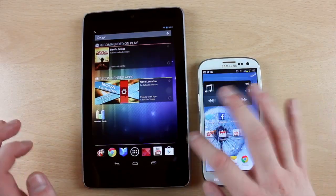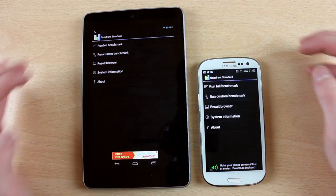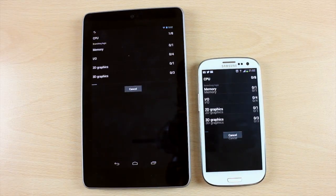Hello and welcome back to another video. As you're probably aware from the videos I've made so far, I do have a Nexus 7 which I pre-ordered as soon as they announced it.